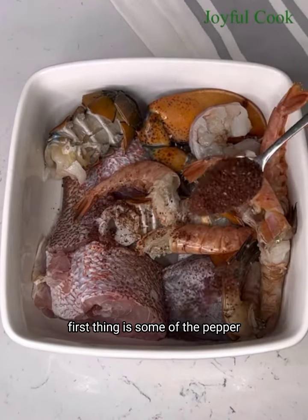Once you see it like that, you're going to start rinsing with warm water. This is to get the pulp from the seed. Once you're done with that, you're going to drain it through a sieve and set it aside.